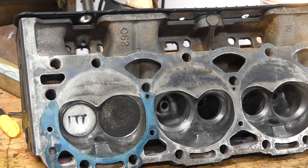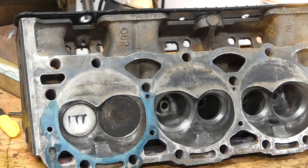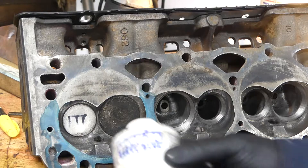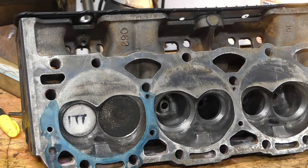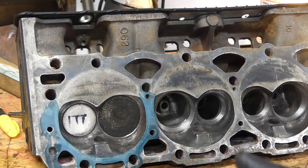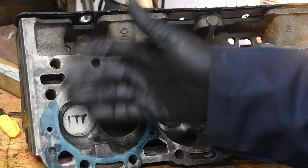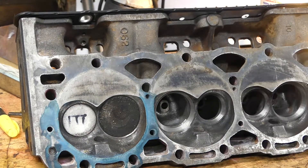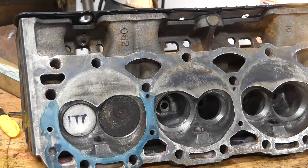As you can see, the cylinder heads already have this little blue dye on them. This is called Dykem blue — it's a machinist dye. I'll see if I can find a link on Amazon that you guys can click to go get some dye. If you're going to do any type of porting, it's something that's good to have.